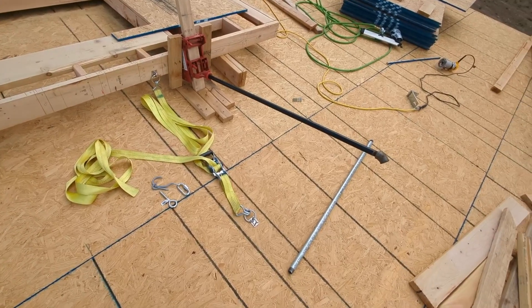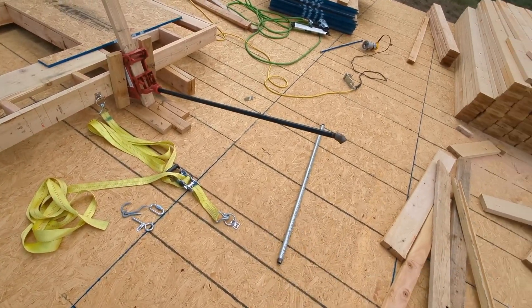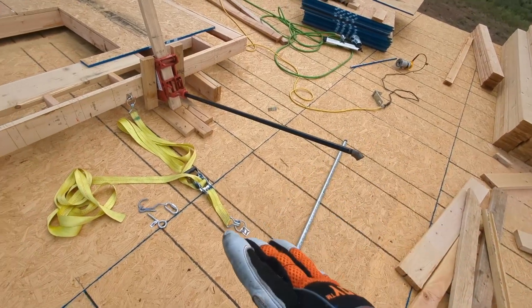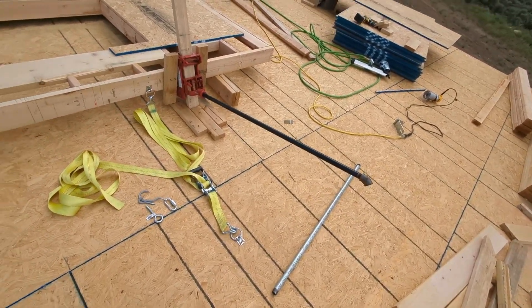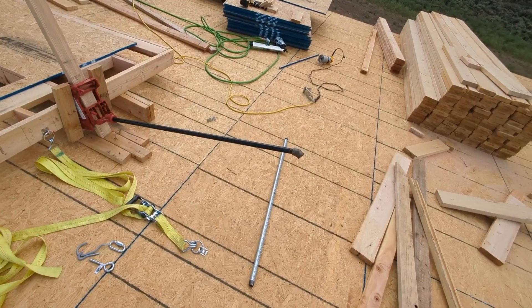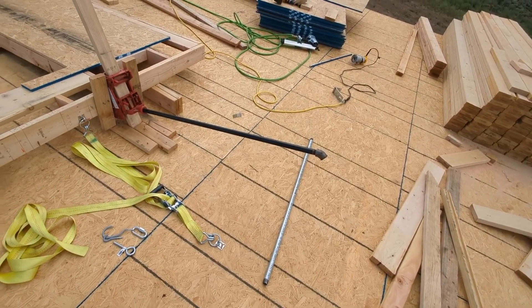I would have videoed myself raising this wall, but I'm here alone on the site, I don't have a tripod, and I don't really have a safe way to do that — I want to focus on what I'm about to do. But thank you for watching. Hopefully some of these tips help you, and good luck raising your own walls.